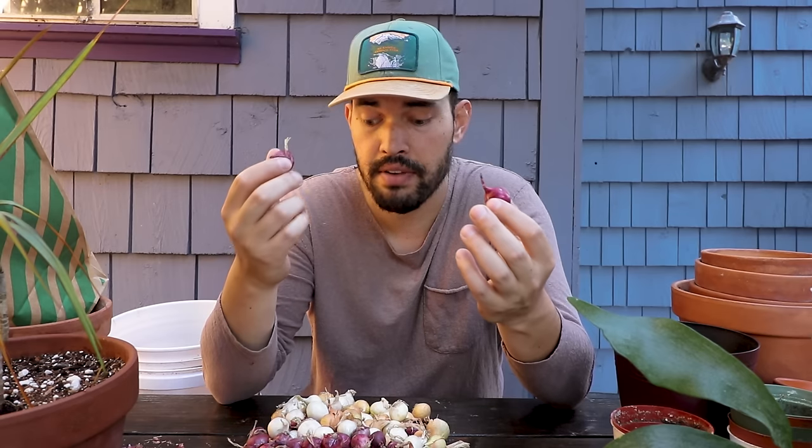There are some set varieties you can buy that have been heat treated in a way that basically guarantees they'll bulb up instead of bolt up. But I don't know if these ones are those varieties, so I'm going to plant them anyway. You might say, why plant these if you're not sure they'll become a bulb? Well, they're actually wonderful green onion producers. The very worst case scenario, I'm going to have a huge amount of green onions that I can use, and to me that's still a win.